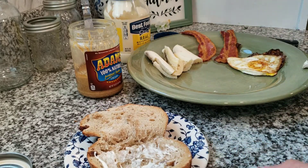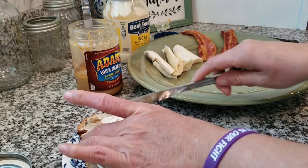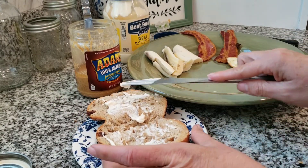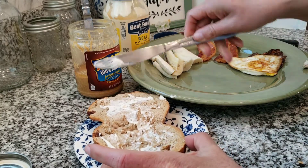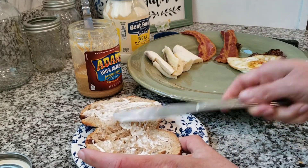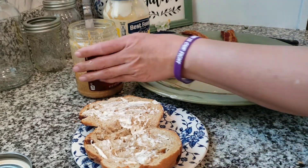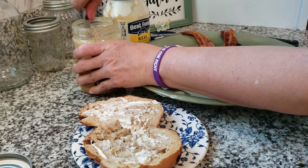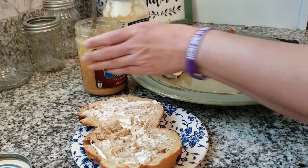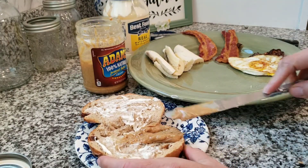A little more mayonnaise — gotta make sure it's nice and moist. Now for some peanut butter, give it a quick stir, a little bit more. Spread the peanut butter.